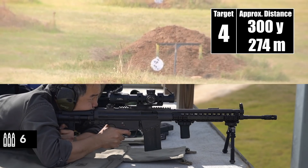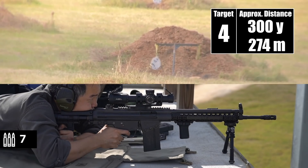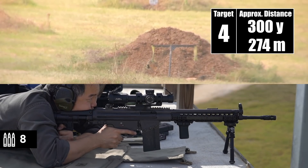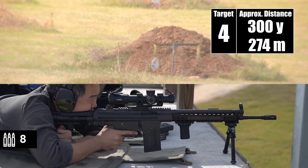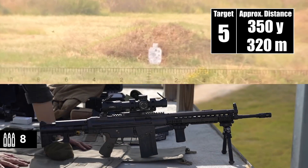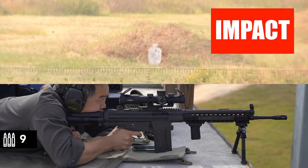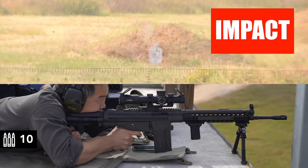Neutralized. Target number four. Impact. Impact. Target five. Impact. Impact.